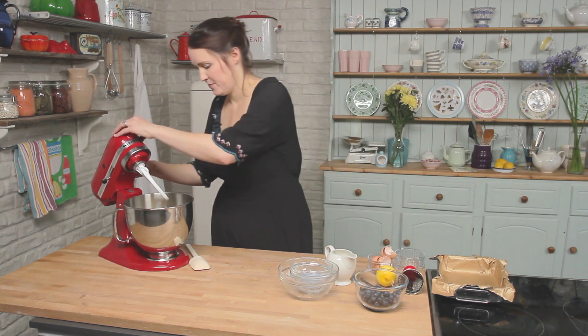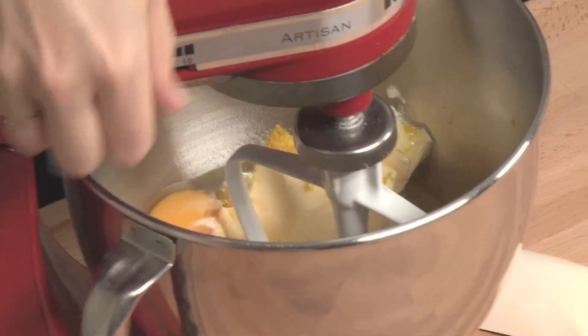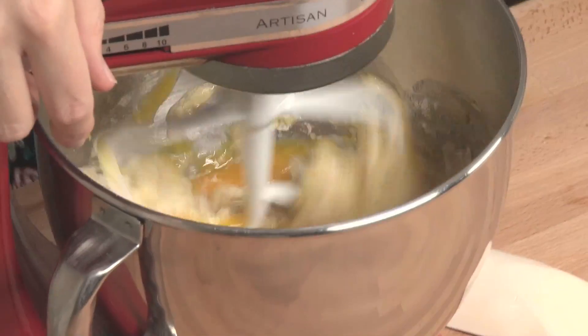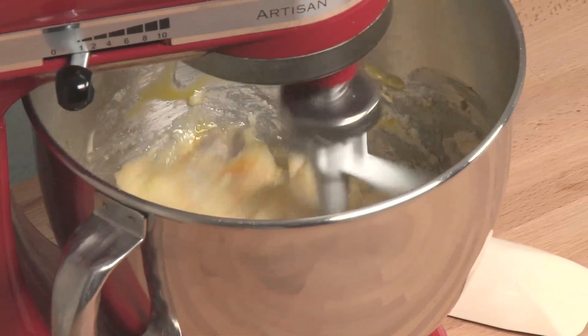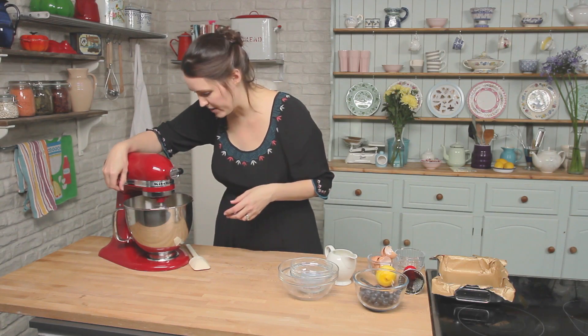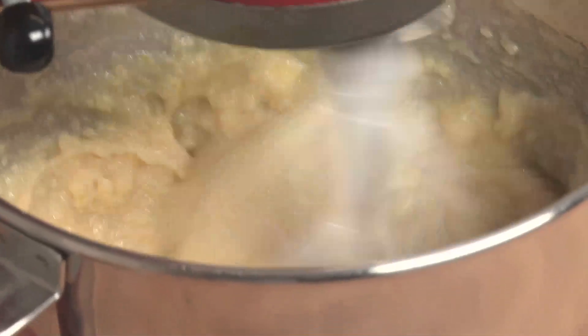Put the head of the mixer down and we are going to start mixing now. Start off slowly because you don't want everything to fly out everywhere. Once you can see that all the dry ingredients have combined a bit then you can turn it up. Get the cake mixture to the point where it's really light and fluffy - in a stand mixer you are looking at about 4 minutes.